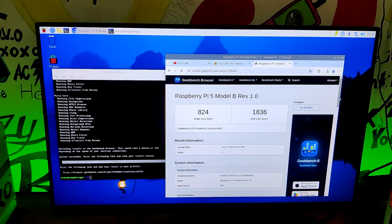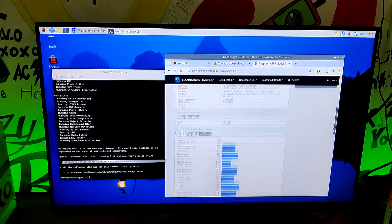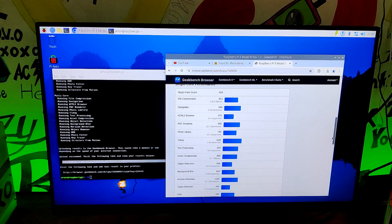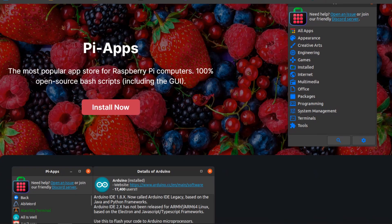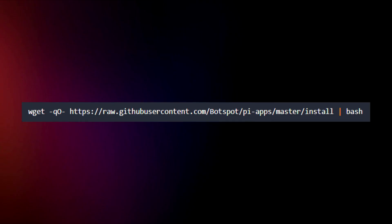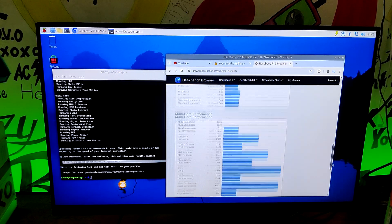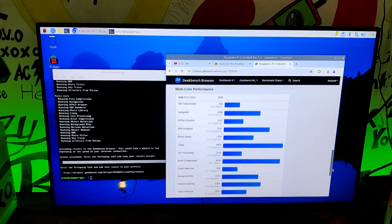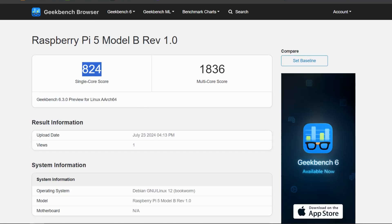We installed and ran Geekbench 6 on our Raspberry Pi 5 to get a general overview of our Pi 5 NVMe setup. We used Pi-Apps to install Geekbench, which is an app store with apps optimized and configured for Pi. Geekbench 6 was installed and then ran in the terminal, and we obtained a single-core score of 824 and a multi-core score of 1836.